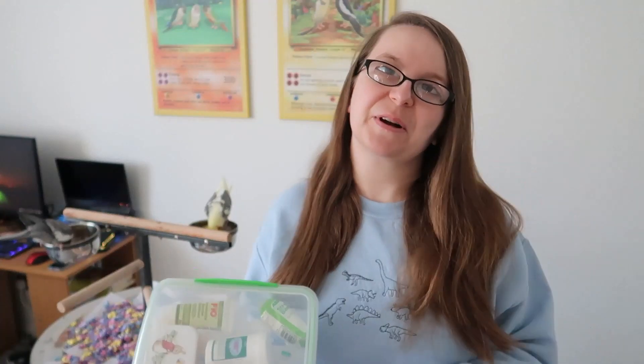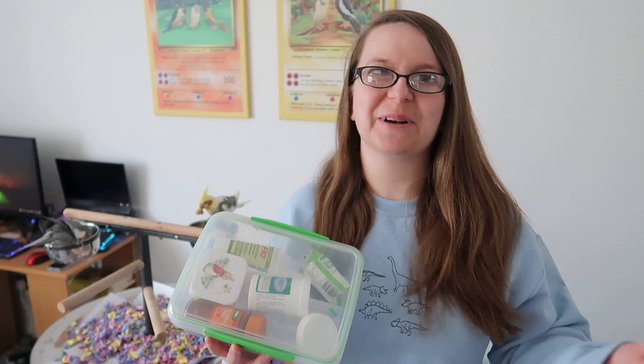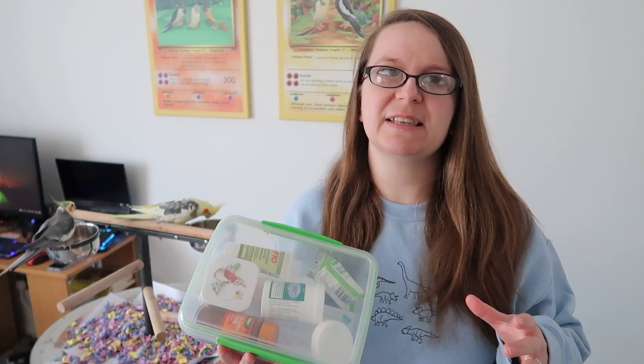Hi everyone and welcome back to my channel. I hope you're doing well and having a fantastic week. In today's video I'm going to be doing an updated bird first aid kit. I made a video on this a while ago back when I used to film on my iPhone when I first started my channel, but I've updated the first aid kit now with some other bits and pieces that I think are more relevant, so I'm going to show you what I've got in here today.